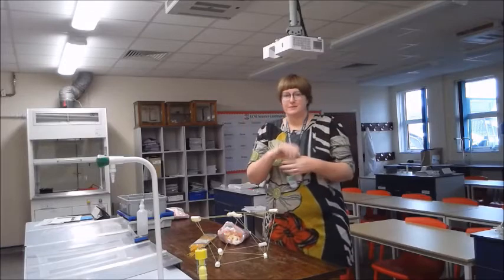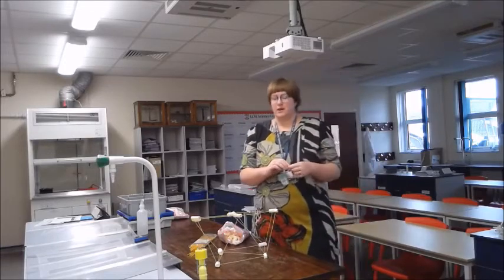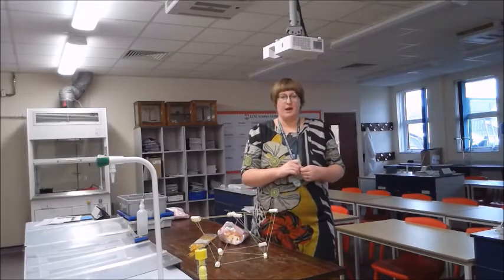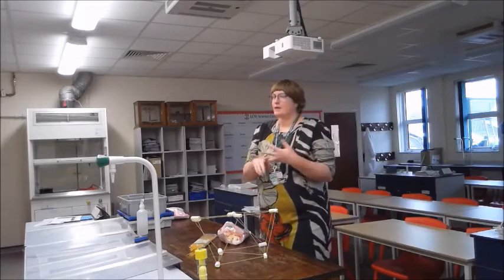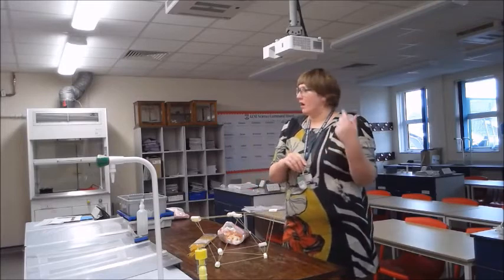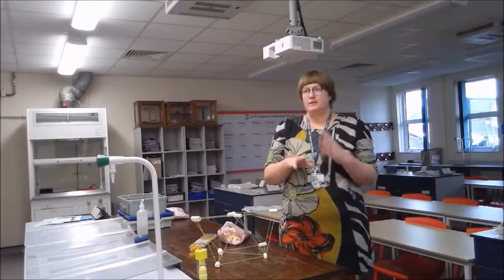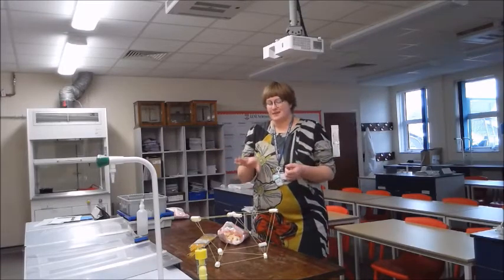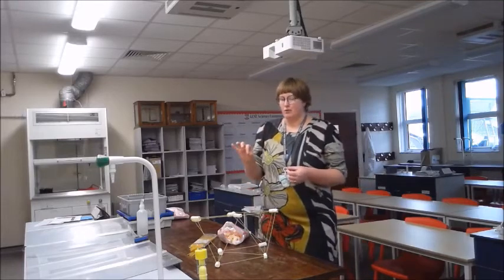Well hello everyone, it's Mrs Harrison here again and I've got our third lockdown project for you to do and that's all to do with STEM. Remember STEM means science, technology, engineering and mathematics. Now I'm a science teacher and mostly my training has been in biology, but today I thought we should have a go at an engineering project.